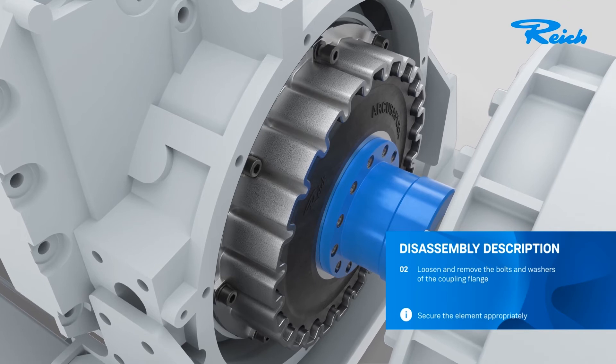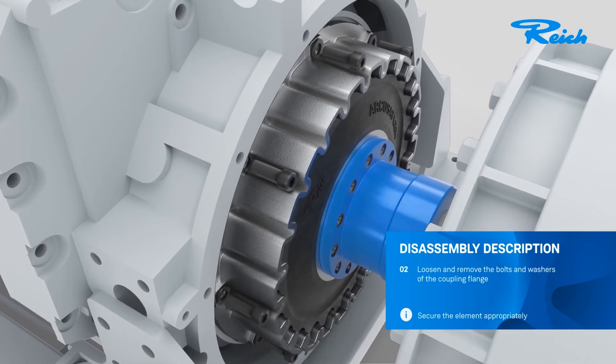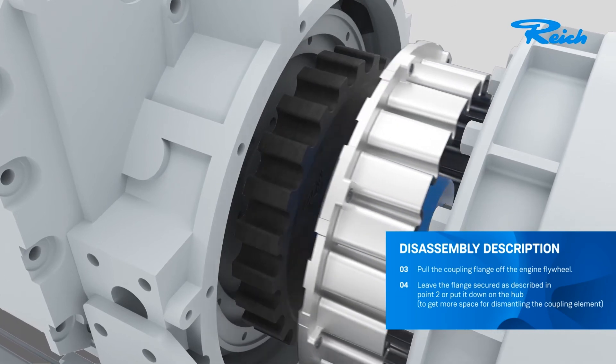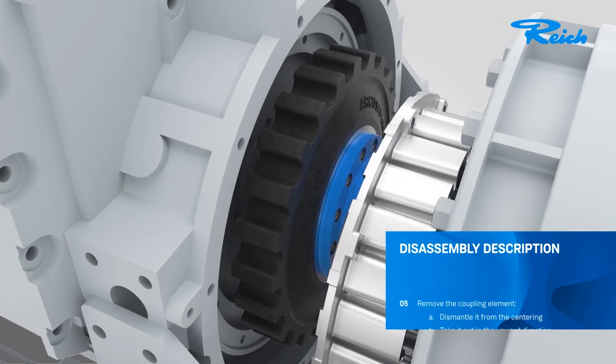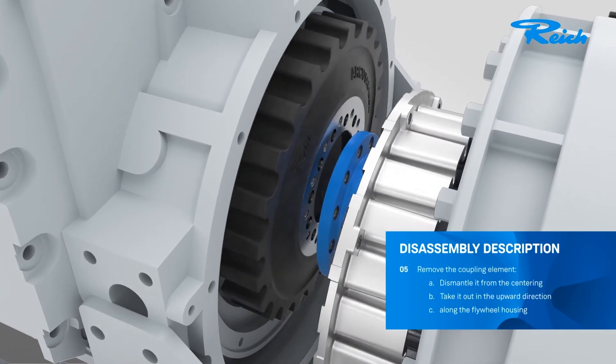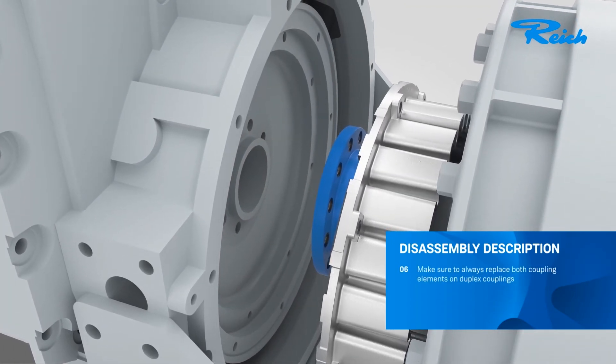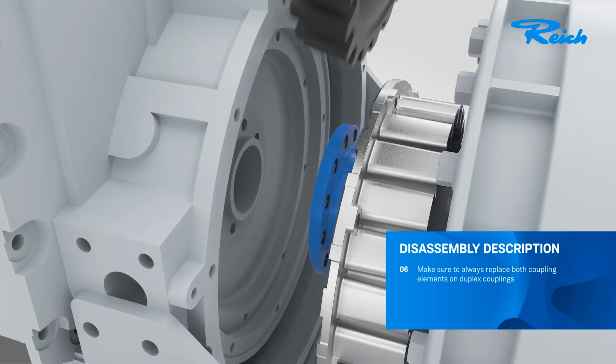Particularly important for the first three work steps: always make sure to appropriately secure the elements. Disassembly is complete in as few as six steps. Please note that always both coupling elements need to be replaced on duplex couplings.